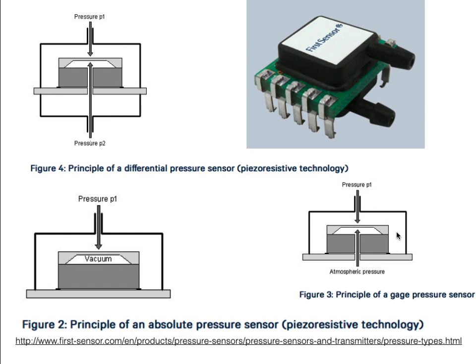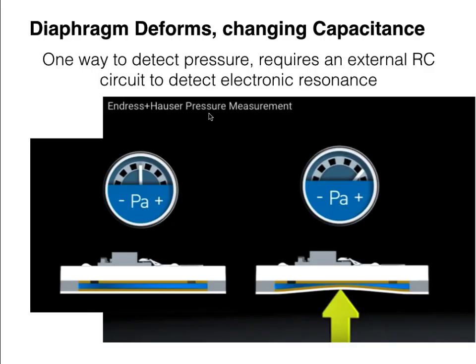If we want to measure gauge pressure — that's the difference between a pressure and normal atmospheric pressure — we take the same sort of configuration and just make sure that we open one side of the differential sensor to atmospheric pressure.